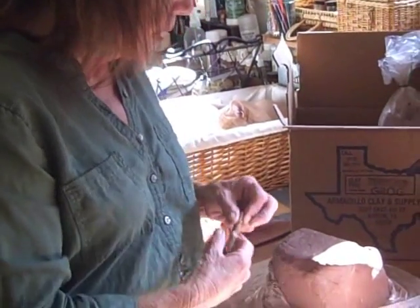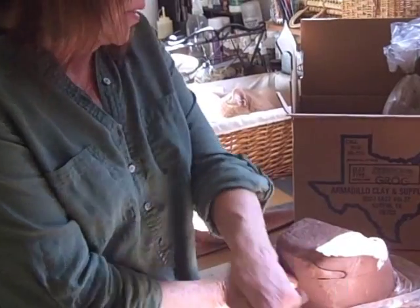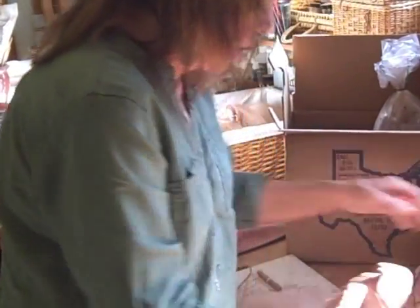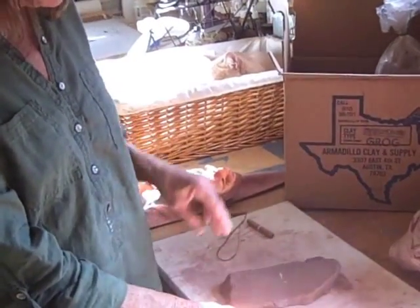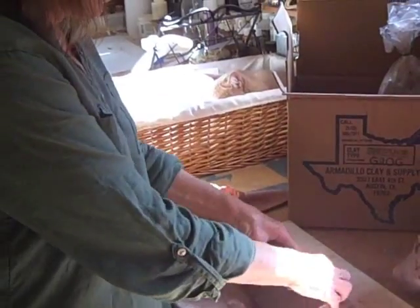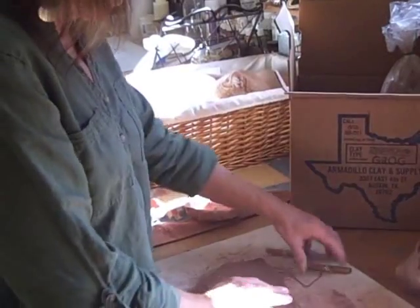When I take a slab of clay, I generally take the slab and make it about the same size as the mold itself. You need to flatten it out and stretch it a bit, and you do that just by throwing it against your clay board like this. It is dusty. This stretches it and also gets the air out.